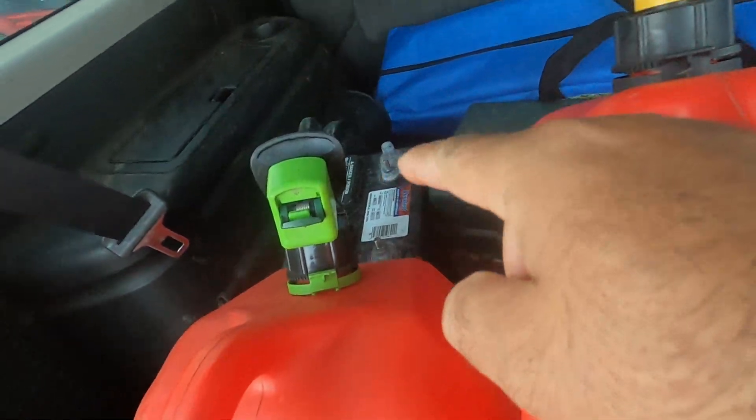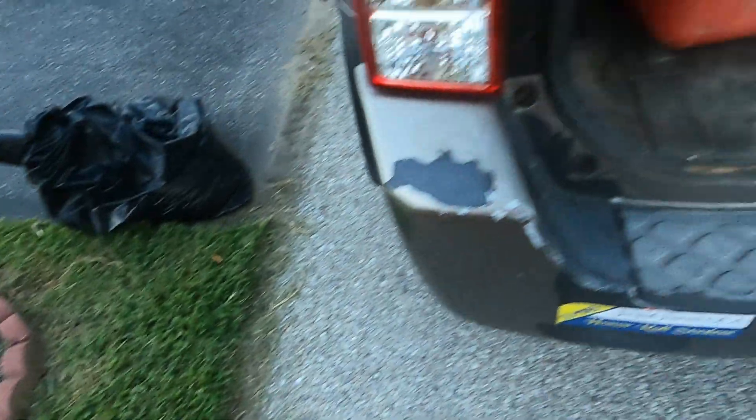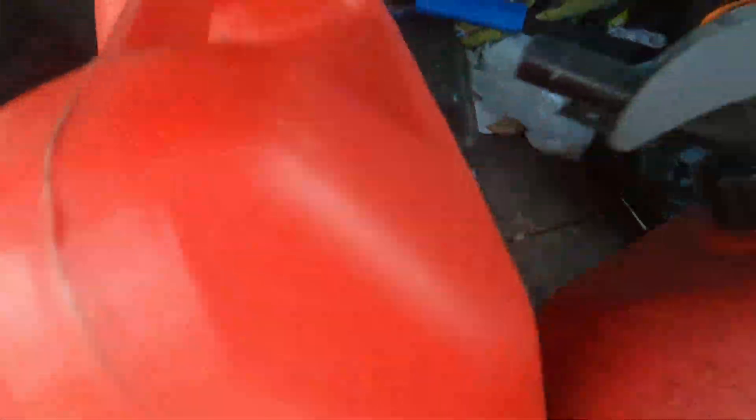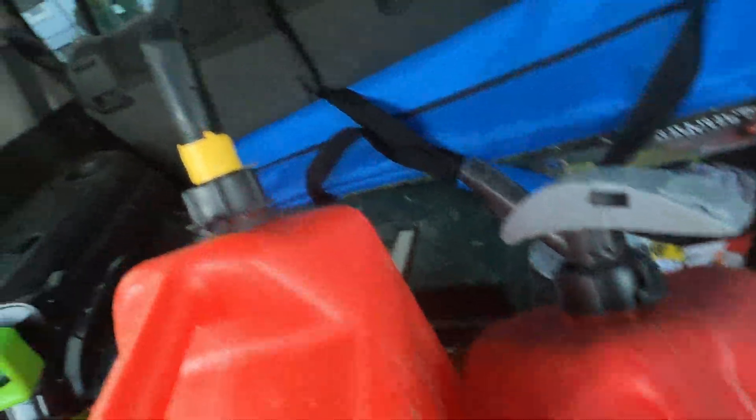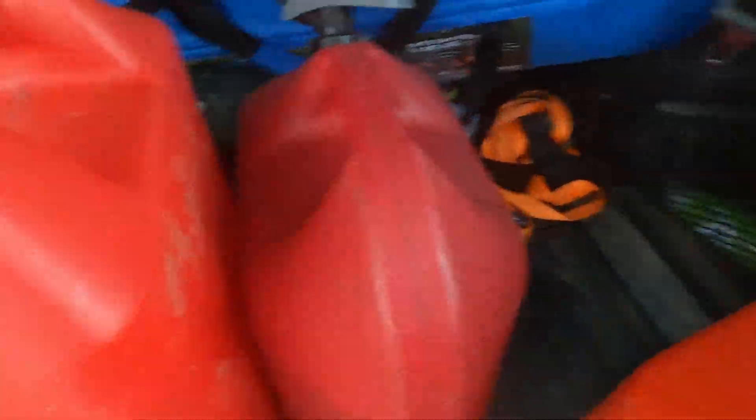By the way, I ended up replacing both the batteries in my boat — I haven't done a video on that but it was a simple process. Lately it's been very hot here in Baltimore, not only hot but humid — rain and then sun, rain and then sun, it's been a killer. Today's a little better so I decided to go ahead and add the fuel to the boat.